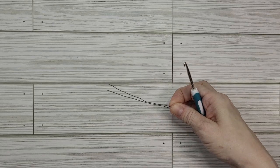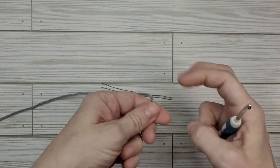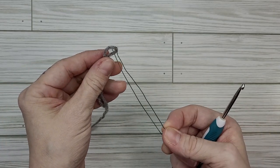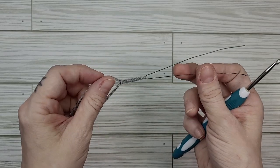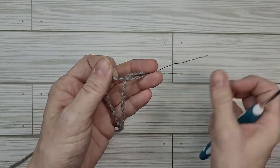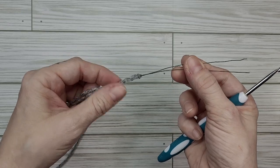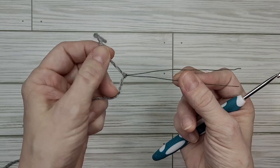Now that we have our piece of wire cut we can start crocheting. We're going to take our gray yarn and form a slip knot however you normally form a slip knot, and then take our piece of wire and feed one leg of the wire through our slip knot. Now our slip knot and our wire are threaded together and we're just going to tighten our slip knot into the bend of our wire. We've got our little tail there just like this.